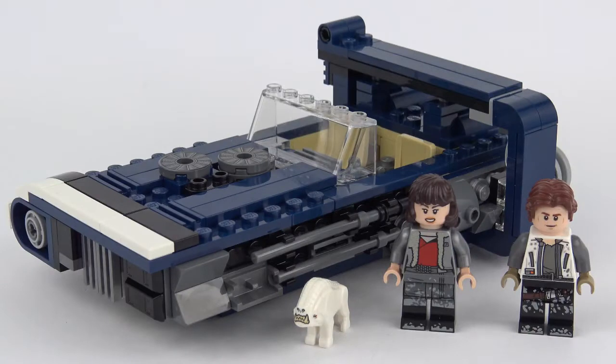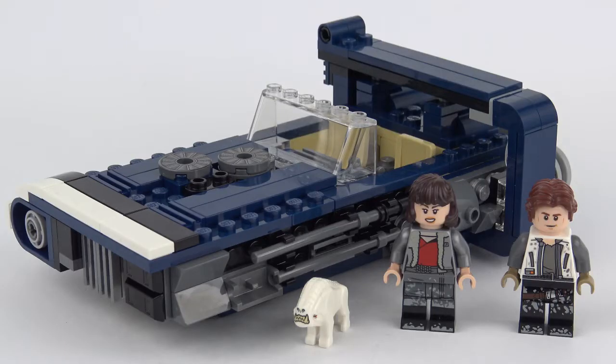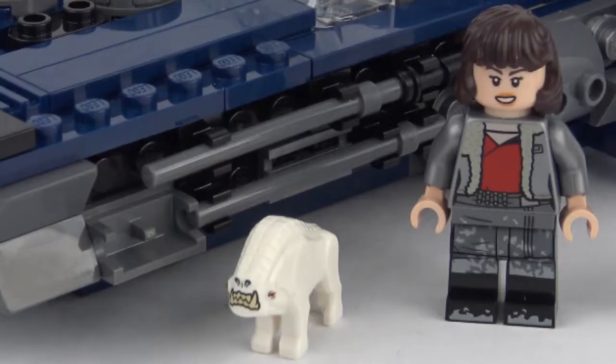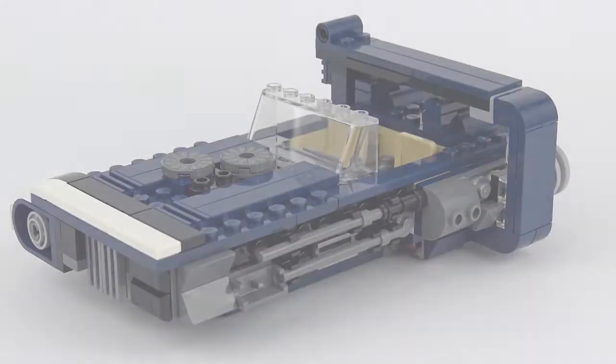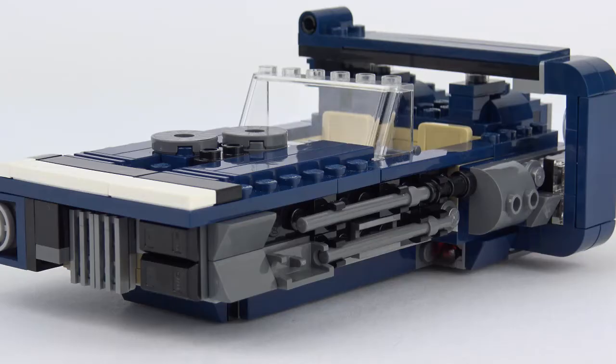Here's the completed build — this was pretty straightforward to put together and took about 30 minutes. My first impression of this set is that it doesn't look quite as cool as it did on the box, and that Corellian Hound is tiny but it's not his fault. We're going to go ahead and take a look at Han's land speeder first and then we'll get up close and personal with those minifigures and that little white beastie.